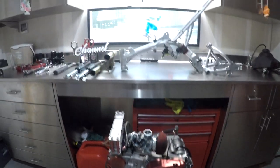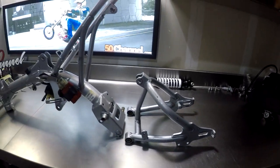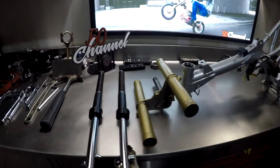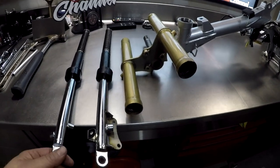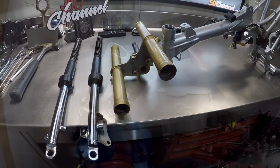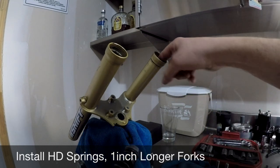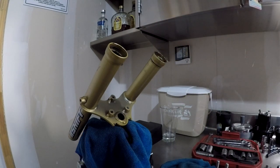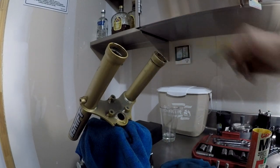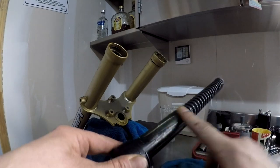We've got the swing arm and forks. I'm going to assemble the forks, so let's get started. First thing — always use some grease. If you don't already know how to do this, then I'm going to teach you. I like to put grease on everything, just so it moves nice.